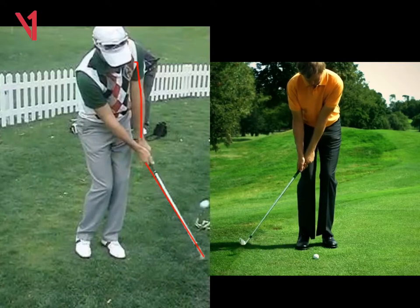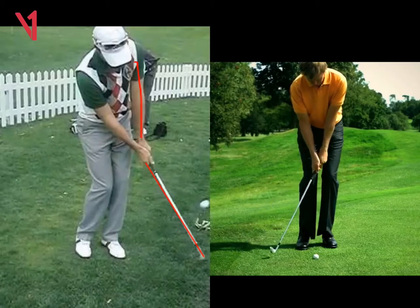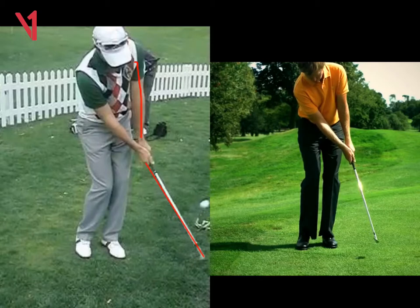It's just a push back with the chest. As he comes through, he's just going to turn back through with the chest. Look at those hands straight ahead of the ball — you can still see that left arm and club forms a nice straight line. If we take you through to the finish, we can still see it's a perfectly intact line, club shaft and left arm.